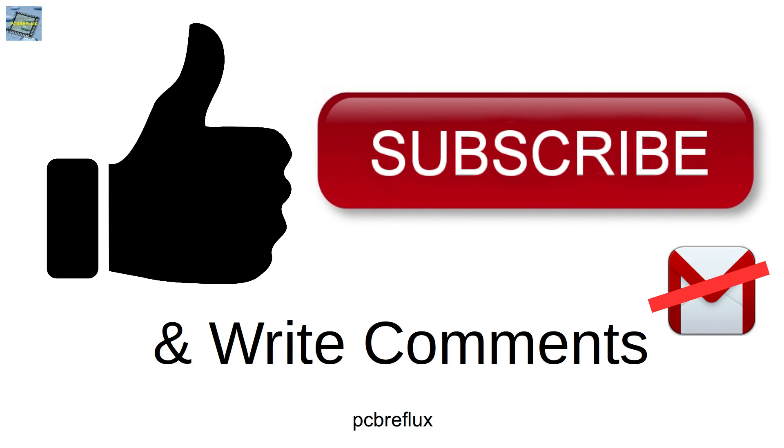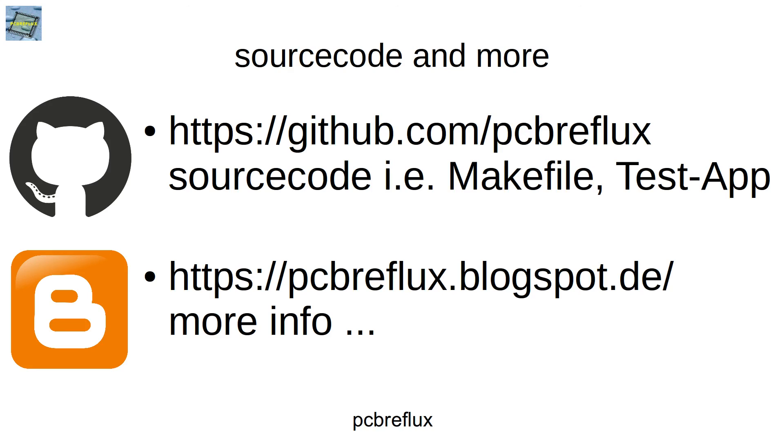Thanks for watching today. I hope you learned something and enjoyed the video. Write some comments with your own opinion about the current consumption of the ESP32. Have a nice day and bye bye.